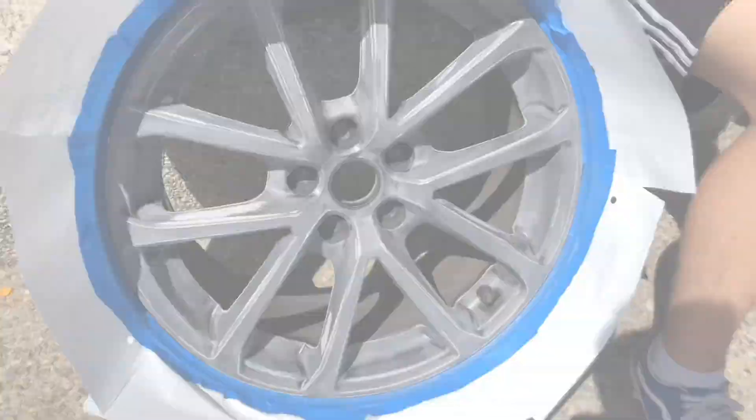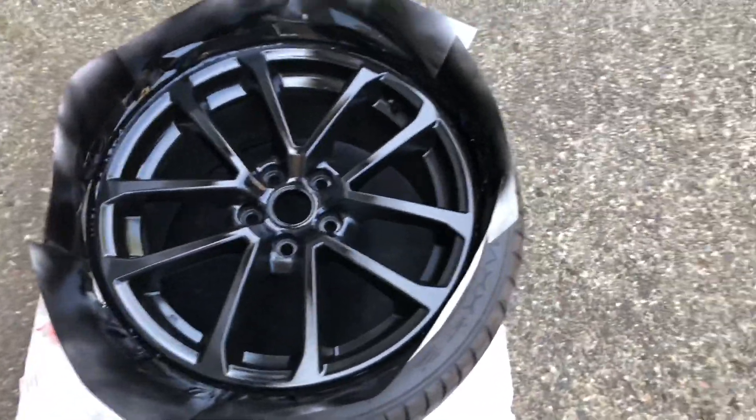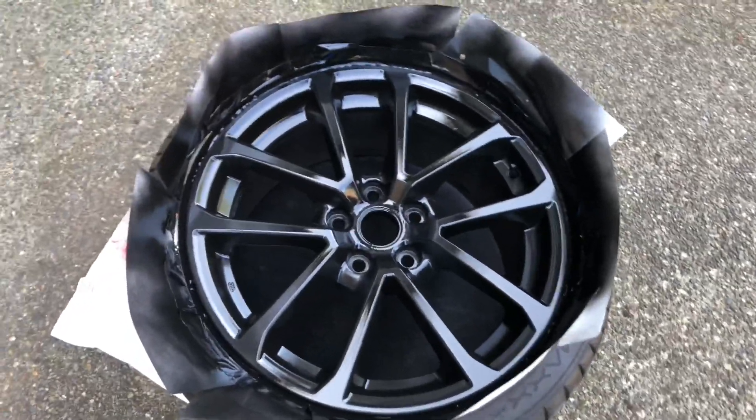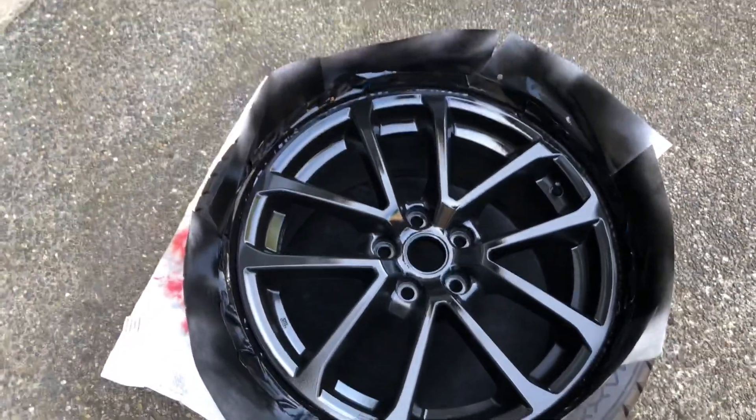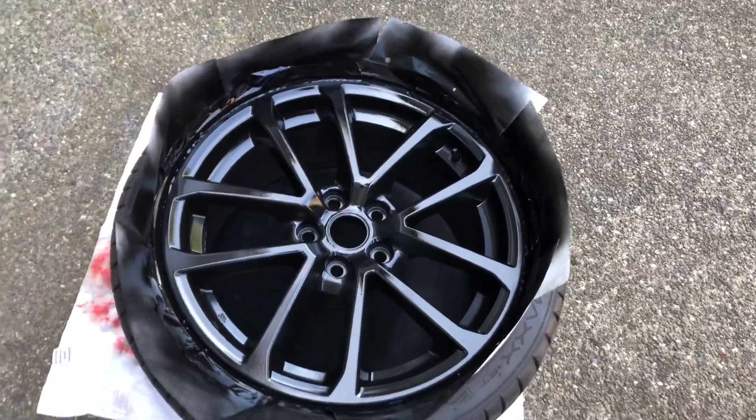We just got started painting the wheel — well, we already have about three coats on. This is the third one. Look how it looks right now — that's how I want it, pretty good. Before you guys start painting, after washing and everything, clean it with alcohol or alcohol wipes so the paint can stick.